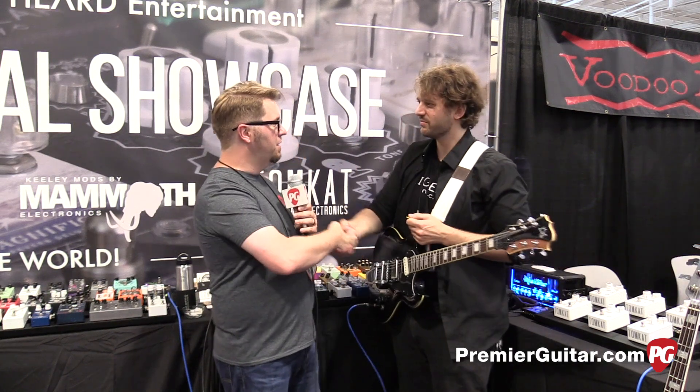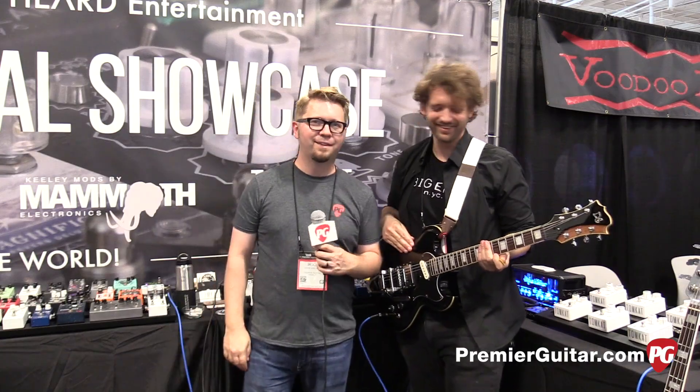Well Grant, good job. Dr. Acid would be proud, I'm sure. Thank you. This is Jason Shadrick with PremierGuitar.com.